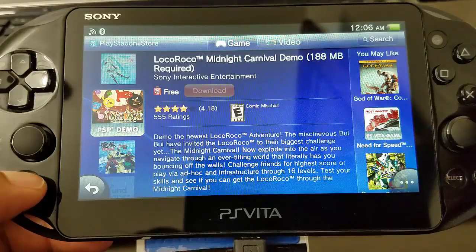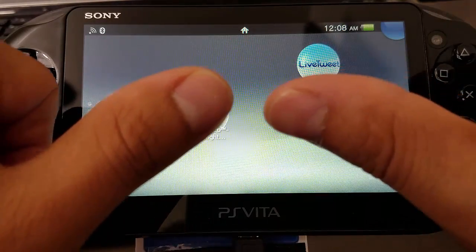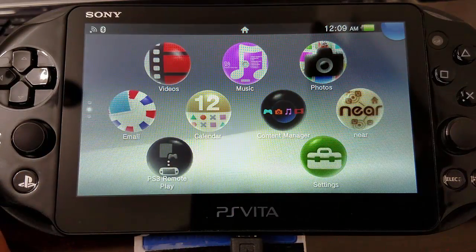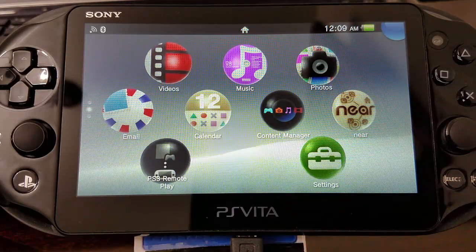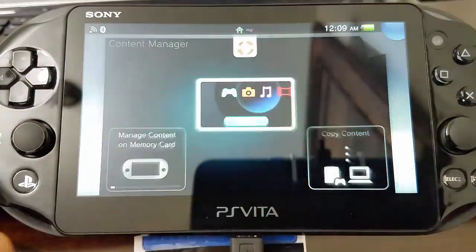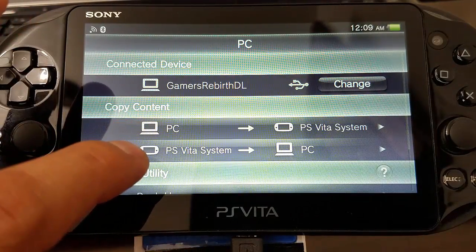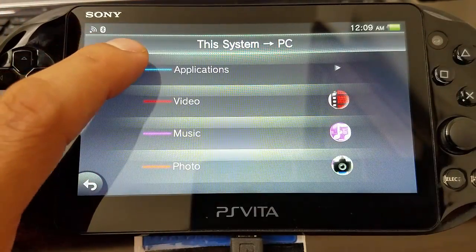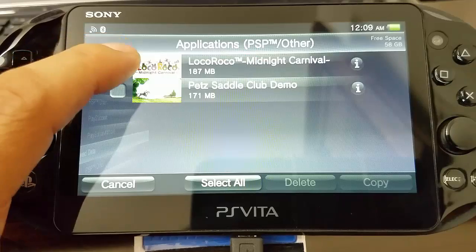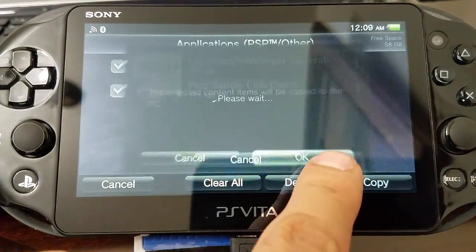So now after downloading those two demos and having them installed in our PlayStation Vita, we're going to connect our PlayStation Vita to the PC via USB. We're going to be using Content Manager — remember to have QCMA installed already on your PC. So we launch Content Manager, and then we're going to back up those games. We select PS Vita system to PC, go to applications, then select PSP other, and copy those two games to the PC. We hit OK and just give it a moment — shouldn't take that long.